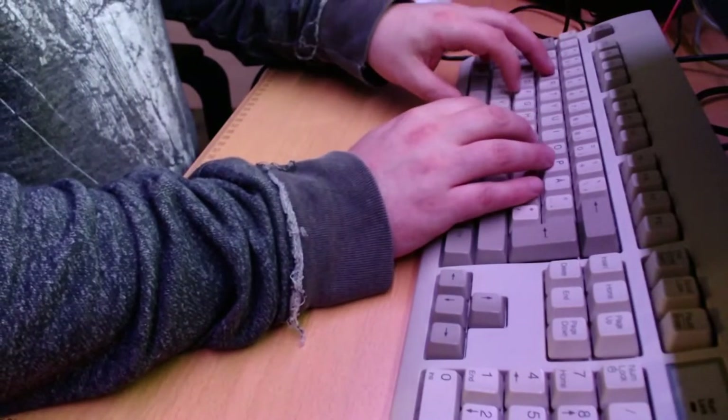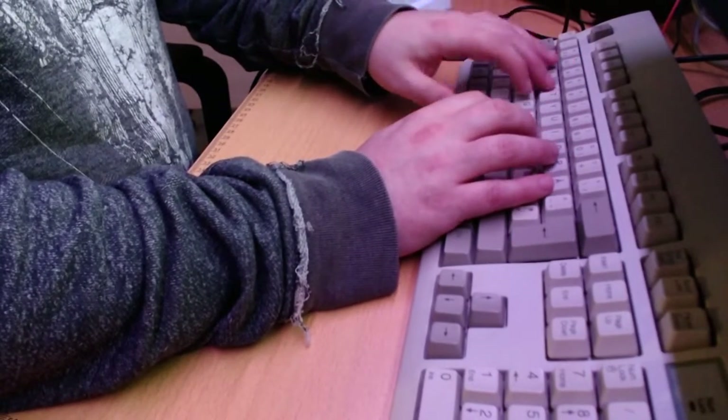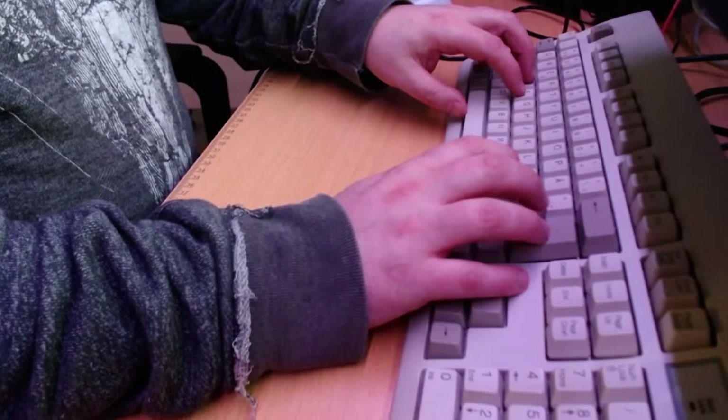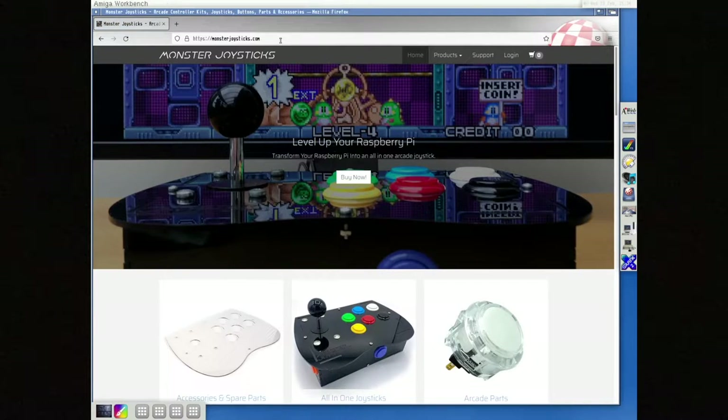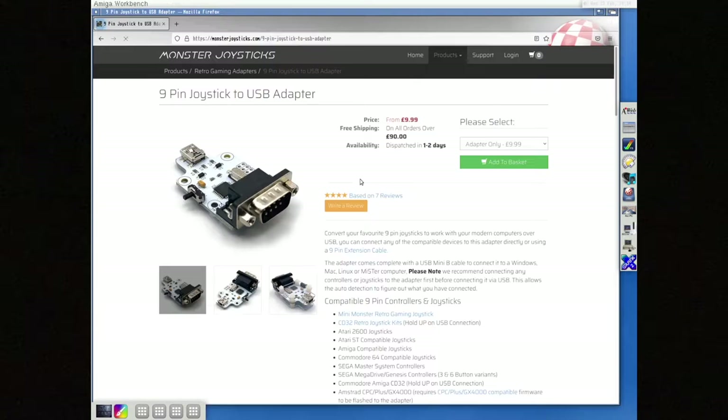I was searching the web for some kind of solution to this, and I found the page Monster Joystick. On their page, in retro adapters, I found this 9-pin joystick to USB adapter that's perfect for my need, and this is what I ordered.